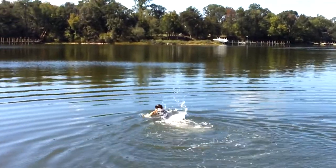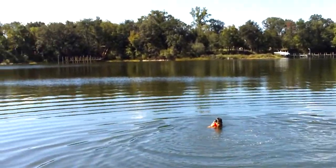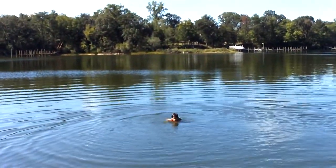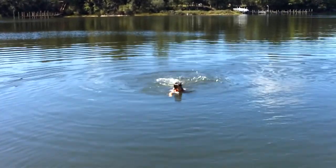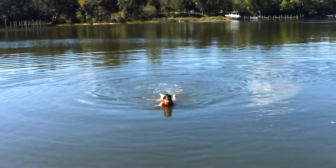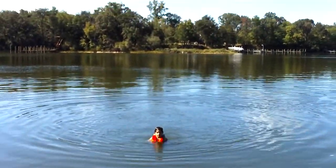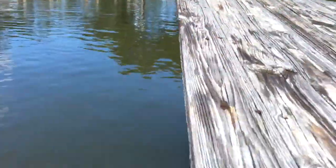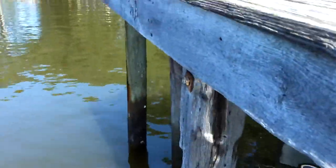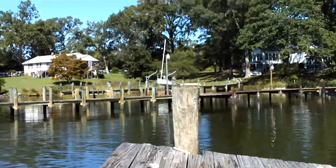This is his motocross training — yeah, this is part of your motocross training. Compared to yesterday, that's from the storm. That was a nice jump off of there. That's a good 10 feet. There's your high dive — put a springboard on there!